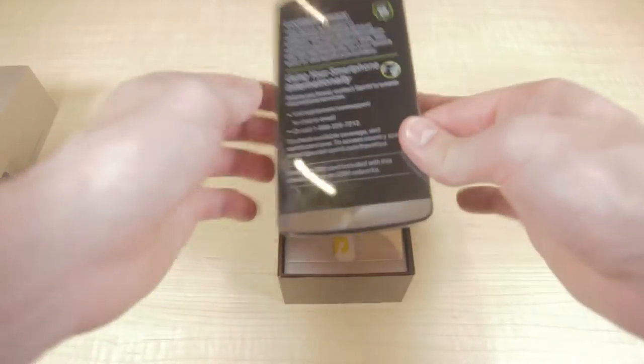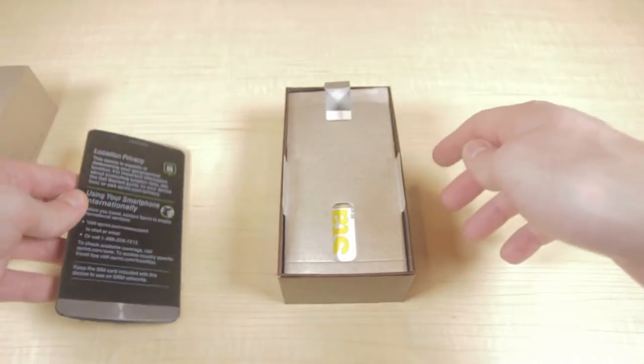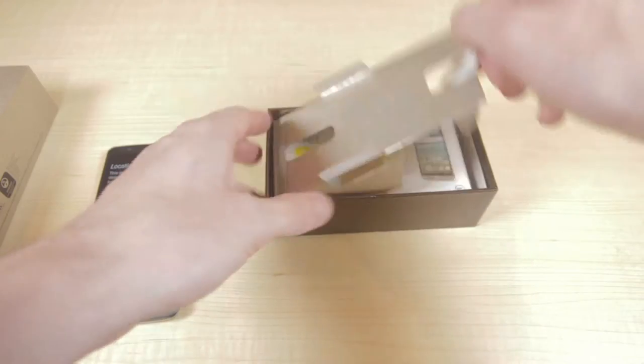So this is the metallic black edition of the LG G3. We're going to take out everything else in the box before checking out the device itself.